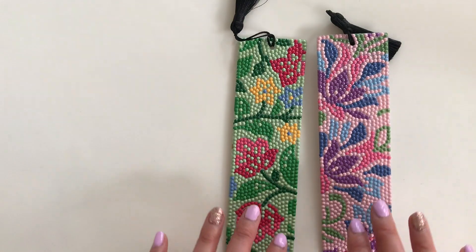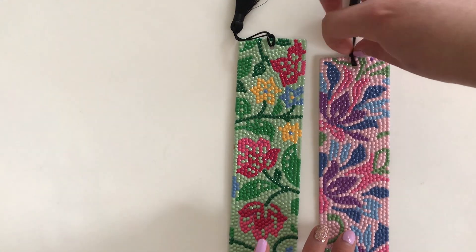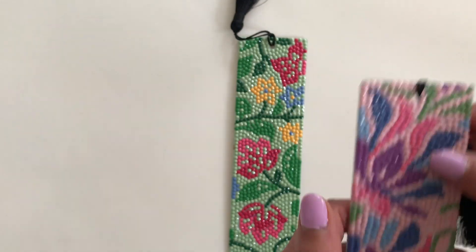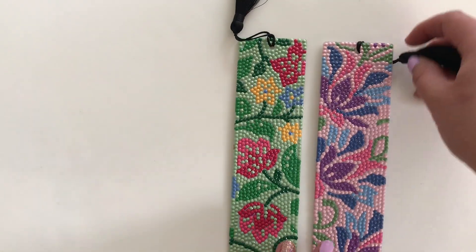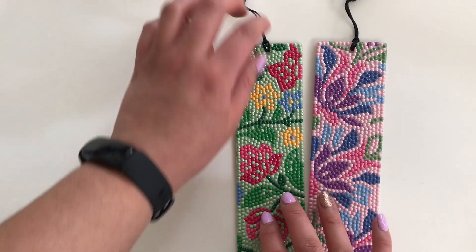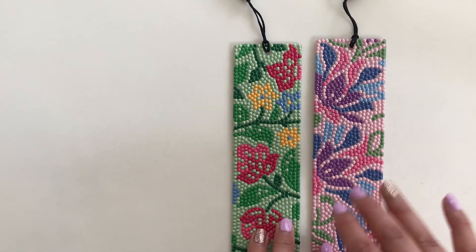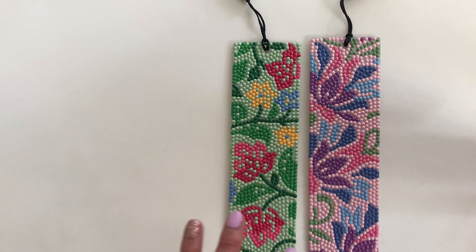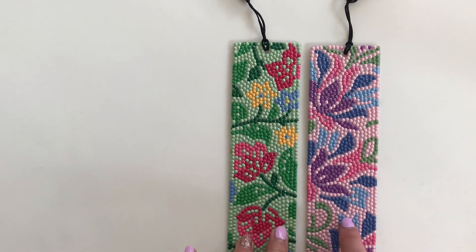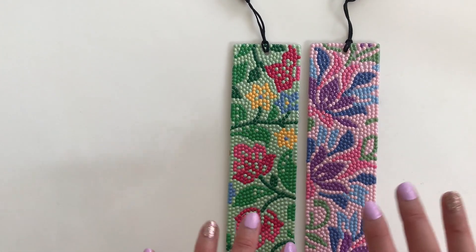Overall I definitely recommend these bookmarks — it was a lot of fun to complete. I love that they came with the tassels, which was a nice addition; there was no hole punch needed, it was just ready to go. They make great gifts — I ended up gifting the third one to a family member and they absolutely enjoy it. They are a reader just like me. I'm looking forward to picking up more Make Market brand bookmark kits. On the Michaels website I saw they have a celestial design and I believe some type of fun animal print design.